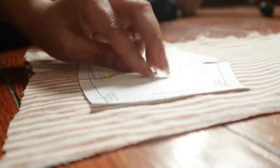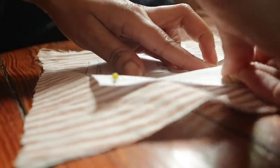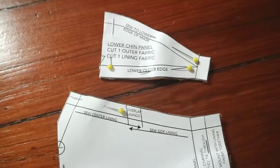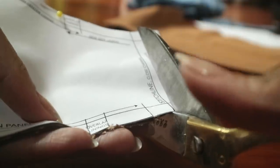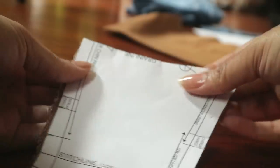I cut the two main pattern pieces out of what will be my outer mask fabric, and then the remaining two out of the fabric that will be my lining. Do keep in mind that you have to cut your chin panel twice. You still have one last step before you remove your pins from your pattern piece, and that is marking your notches. I just like to cut into them — snip not all the way into your seam allowance, but just enough that you can see it's there.